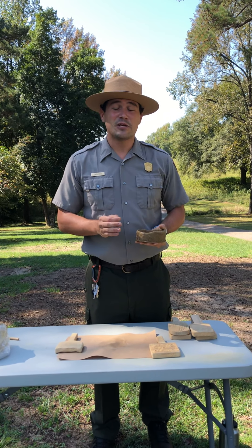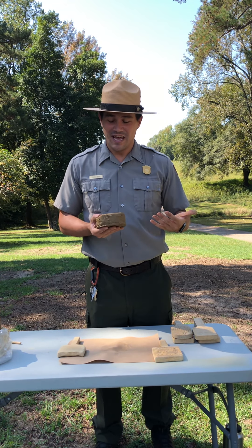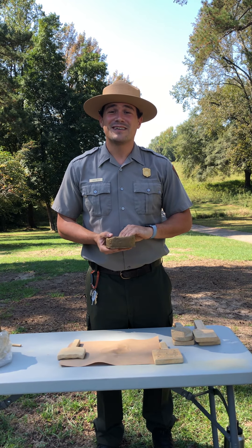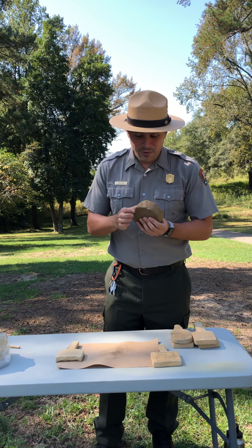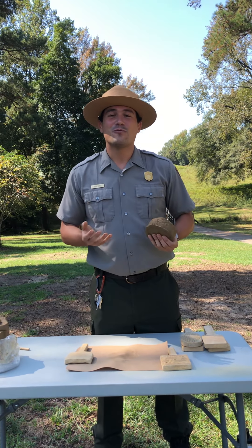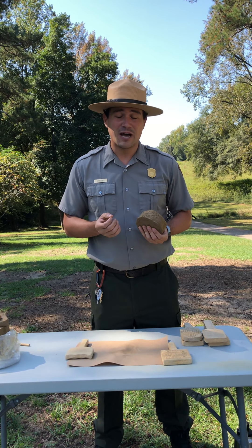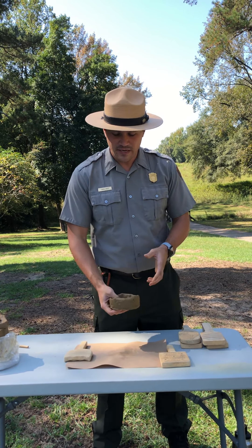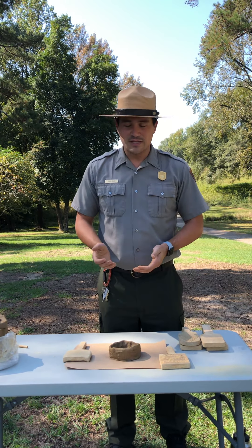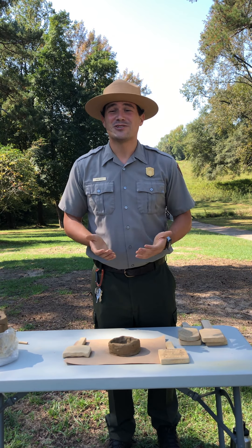We do recommend that you do not try to eat out of these bowls — if you put your cereal in it, it will turn right back into mud, and that does not sound appetizing at all. Once it is air dry, you are also welcome to paint it with pottery paint and let that air dry as well. It makes a perfect bowl to sit pencils in or anything you want — just please do not try to eat out of it.